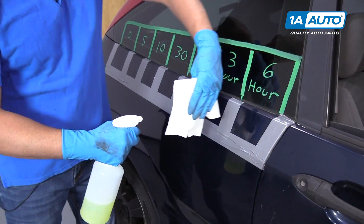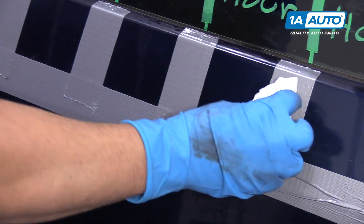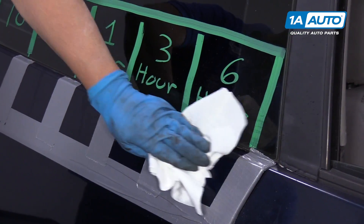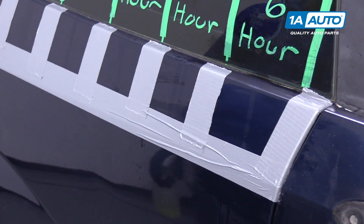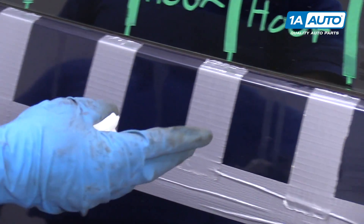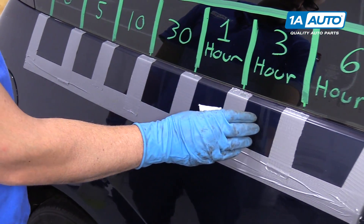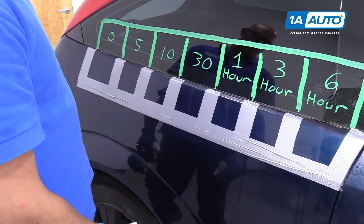Now we've let this sit three hours. We'll clean this one off, spray it with a little bit of soapy water, wipe it off. Now we're going to wipe off the six hour. So as we can see, no matter which time it was, the brake fluid has done damage. It looks like even after five minutes it has done damage, so a good thing to do is not get brake fluid on your paint. After 30 minutes it's pretty much the same — it doesn't really look like it got much worse after six hours, but it's not a good idea to get brake fluid on your car.